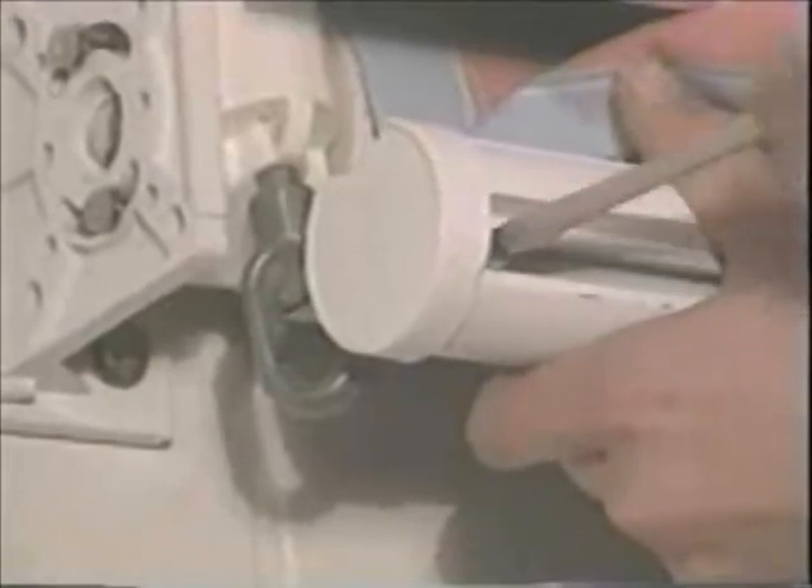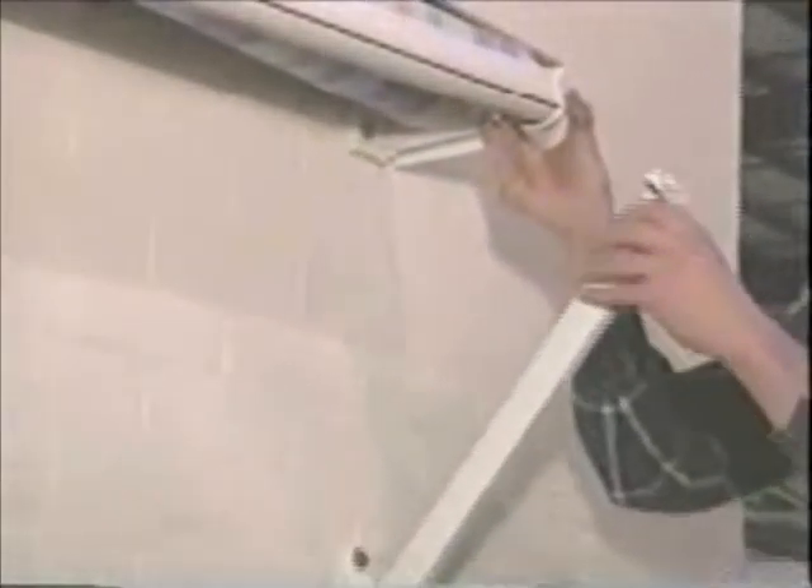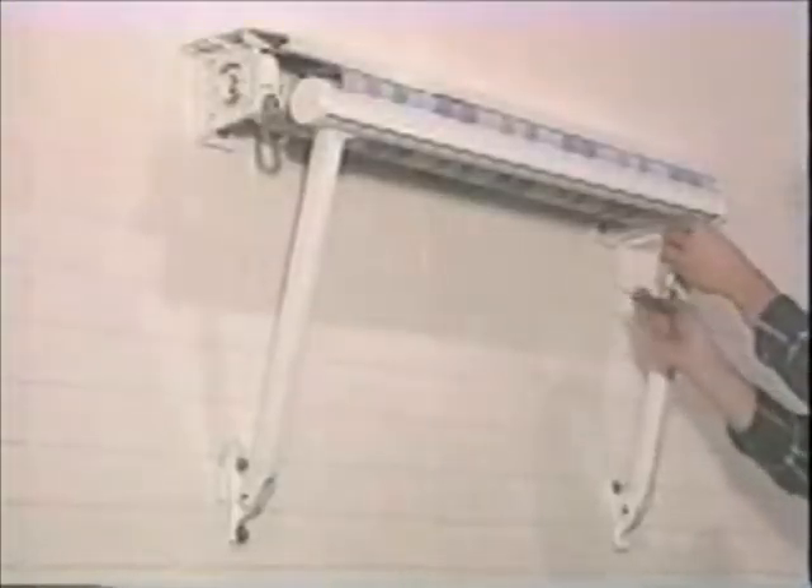Next, loosen the screw that holds the end cap on the front bar and carefully pry the end cap off. Now slide the T-bolts into the slot on the front bar — one T-bolt for each arm. Then replace the end cap on the front bar and make sure you tighten it securely. Now lift up the arm and attach it to the front bar by slipping the T-bolt through the slot of the arm fixture. Then attach with the nuts provided. Do the same procedure with the second arm. Make sure that the arms are attached so that the front bar is straight, then tighten with a 13mm socket wrench.